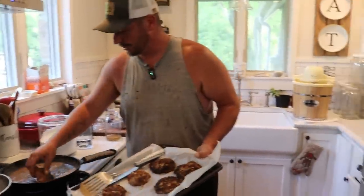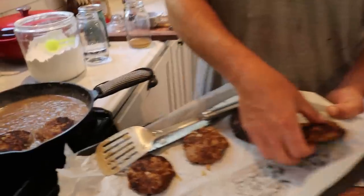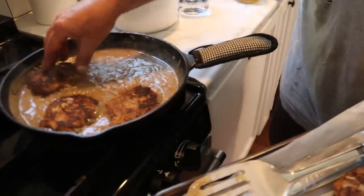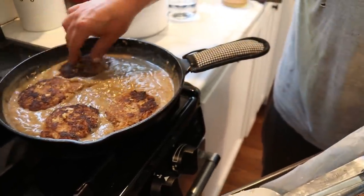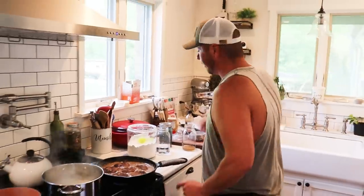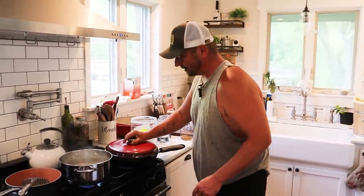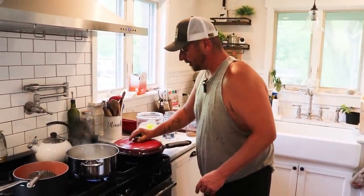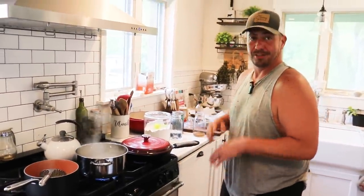Now it's time to reapply our Salisbury steaks — I'm just scooting them down in there and making them nice and comfy. Taste test the gravy — it's really, really good. We had to add a little bit more black pepper and a little bit more Dell seasoning. I'm going to leave that on medium heat, take our Dutch oven top, cover up our cast iron, and all we're doing now is just finishing up those Salisbury steaks, and we'll be ready to eat.